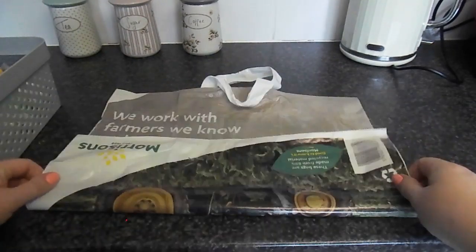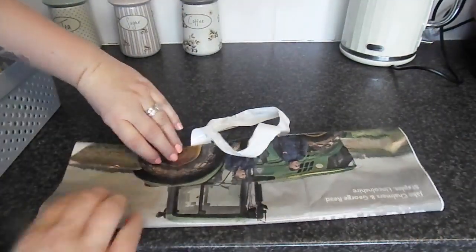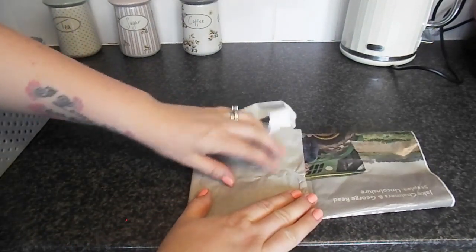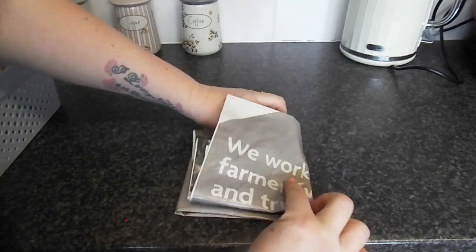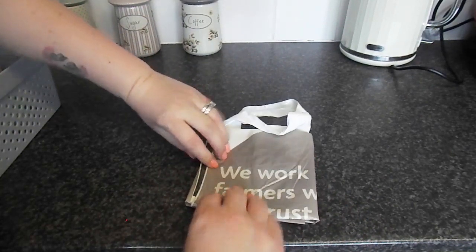Now you get your bag, you fold it up once and up again. Then you take the left side or the right side — it wouldn't matter — fold it to the middle, and then this side fold it over again.